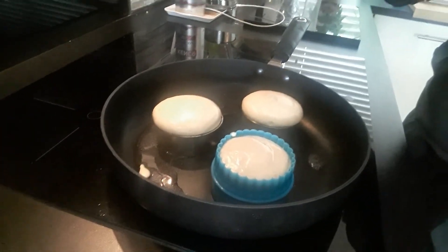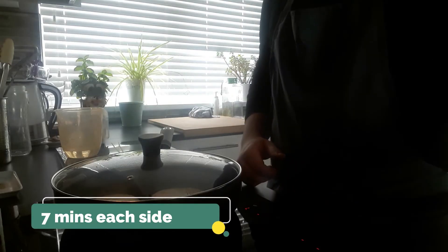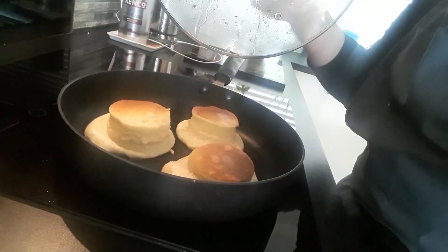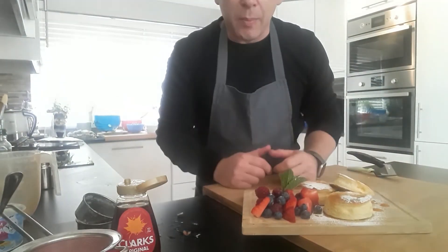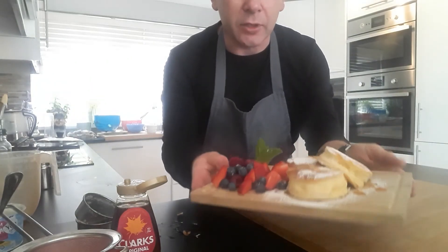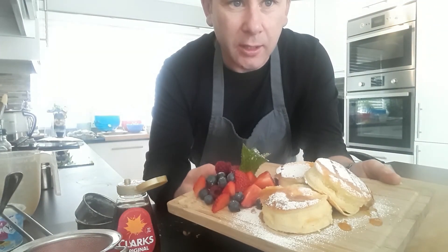They're coming up really nicely now. Put the lid back on for a few more minutes, then flip them over. I've now turned them over, taken them out of the rings, and they've puffed up — really like a nice little soufflé. Put the lid back on for another five minutes. Take them out of the pan — about seven minutes each side, making sure you've got plenty of water in it. Serve with fresh berries, a little bit of maple syrup, and icing sugar. Enjoy.